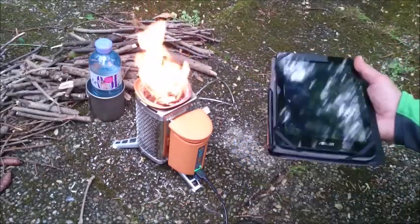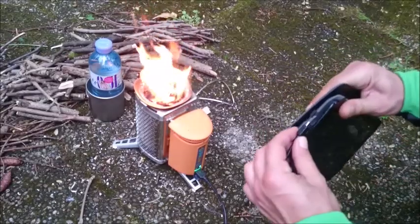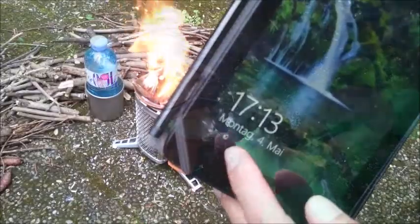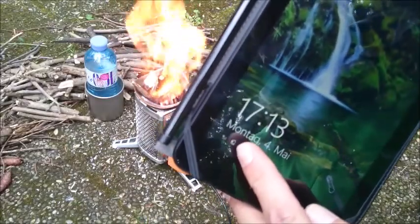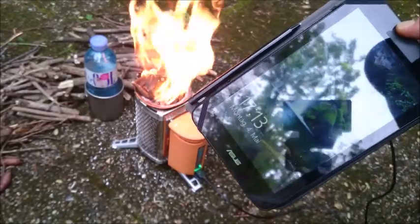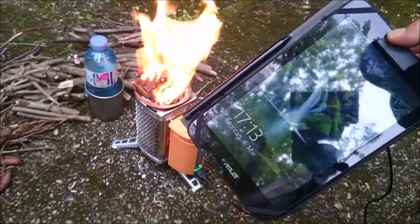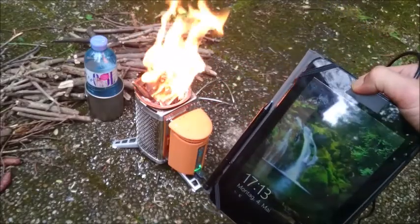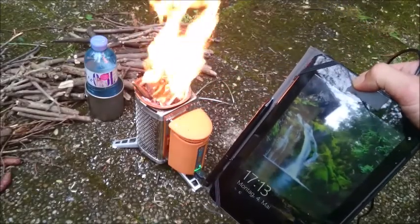Now testing it with the tablet — you can see it's charging the tablet. And while doing this, I will cook myself one nice cup of coffee.